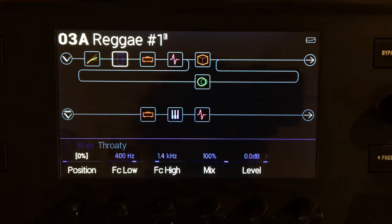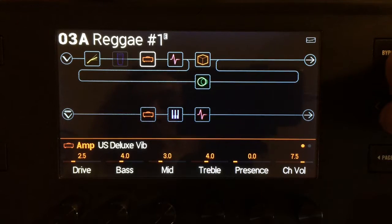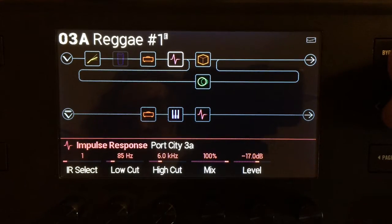Sort of a Frank Zappa kind of deal. I think wah-wahs can be a bit of a crutch. I used it a lot in the 90s. I've kind of gotten over that, and a lot of people use it a little too often. I'm talking to you, Kirk Hammett. Anyway, moving on. That's the first amp and the first IR.